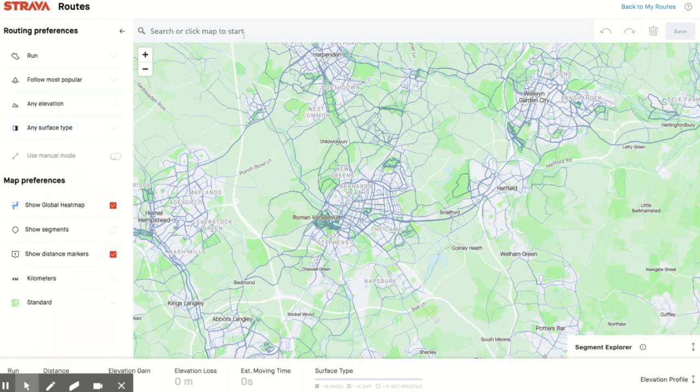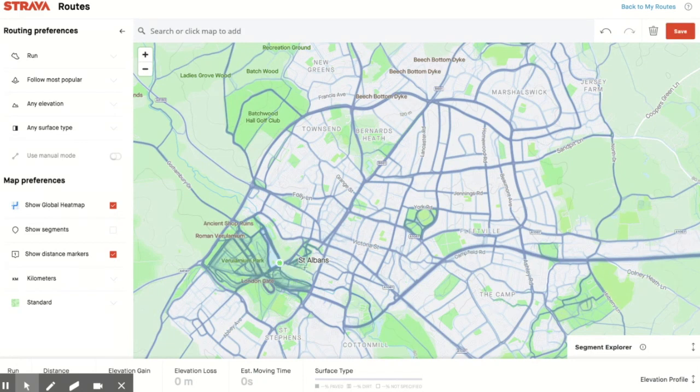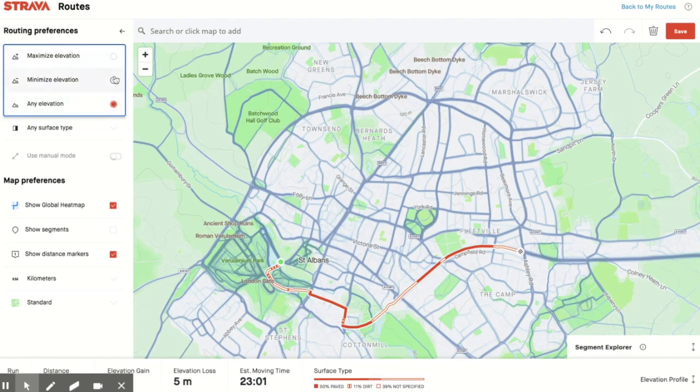I'm going to start here — this is down in St Albans and I'm going to start by the lake in Verulamium Park. I'll route up to here and it creates a nice little route, choosing Minimize Elevation — I've only got a five-meter gain and loss. The key thing to notice is when you see a dashed white and red line, that means it is a dirt track, and when it is solid orange, it means it is a road.